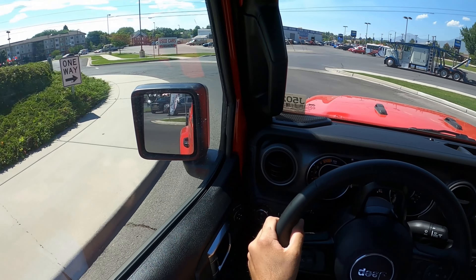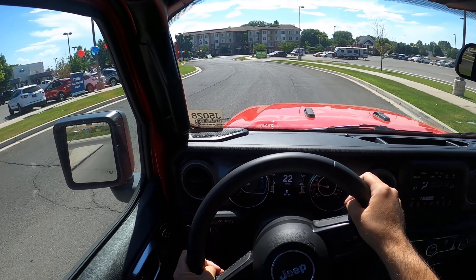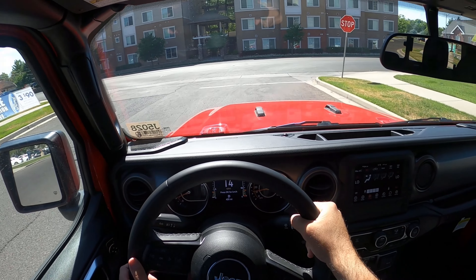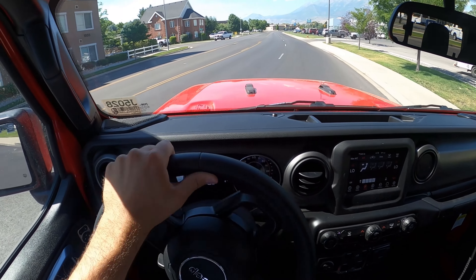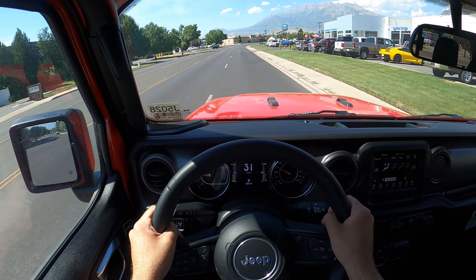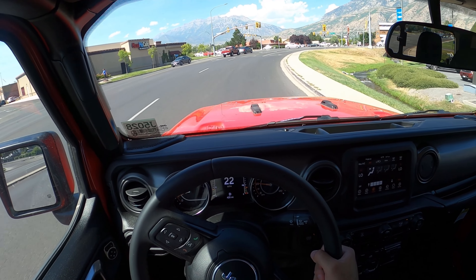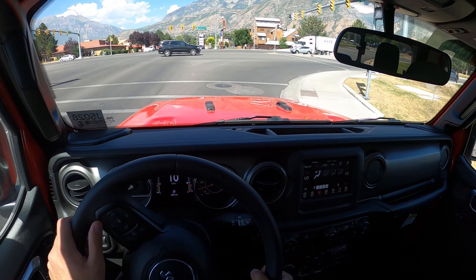The Willys Edition essentially drives like a regular Gladiator. You do get a little more tire noise with these mud terrain tires, but going from a Gladiator on street tires to this, there's not really a huge perceivable difference. With solid front and rear axles, you get a little bit of on-center vagueness in the steering wheel. Overall, it's a vehicle you can get used to. If you drive this back-to-back with a Jeep Grand Cherokee, it will feel pretty robust and utilitarian by comparison. But driven on its own, it doesn't drive all that bad, honestly.